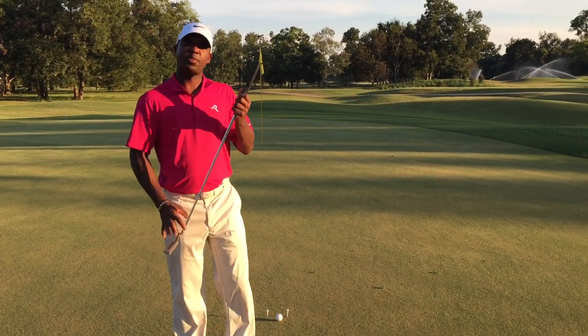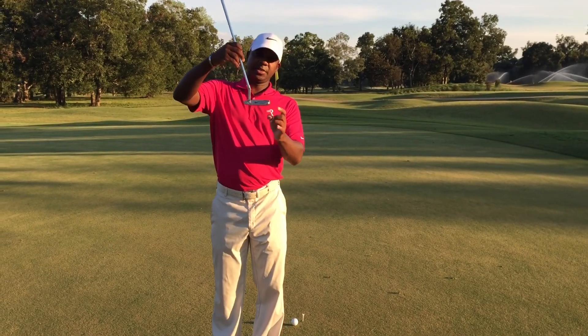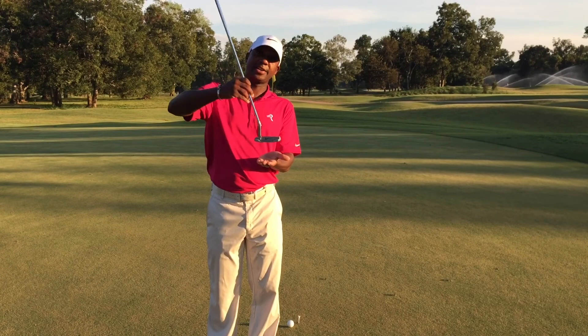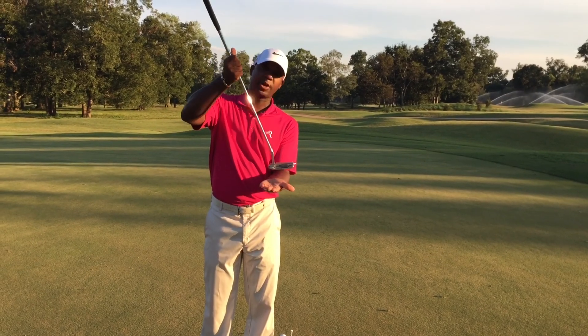The last of the three tips is the most important to me because this is how you score — the gate drill. You'll take two tees, put them one on each end of the putter head, and stabilize that putter face coming straight down the line. You don't want to manipulate it too much, close it off or leave it open.